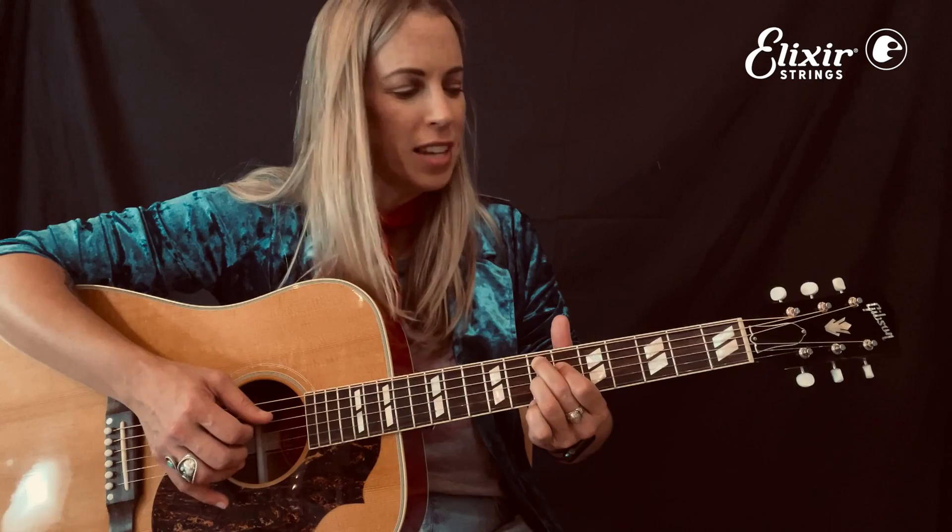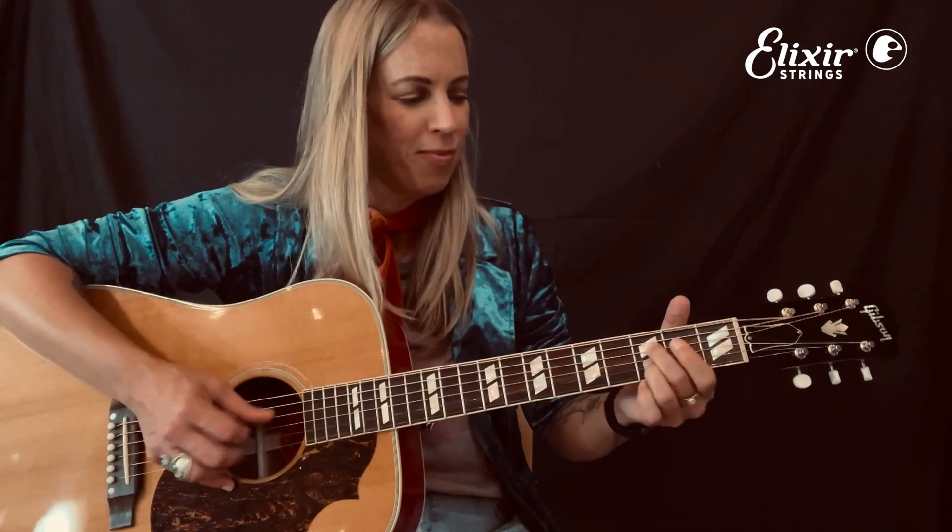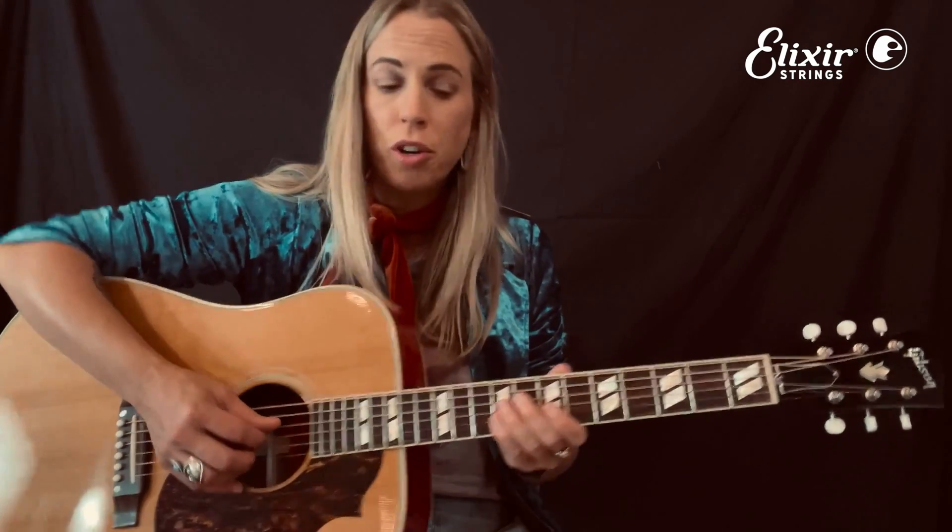Here I am on D and I'm going to walk it chromatically up to E, the V chord. So all together we have one. And with that little maneuver, which you can move all over the neck, you've got a turnaround for every blues tune you ever play.